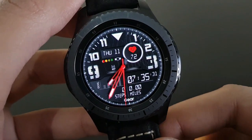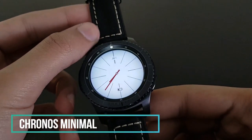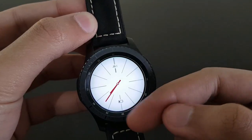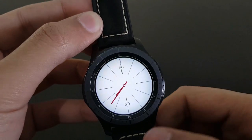The next watch face is Chronos Minimal, available for free on the Samsung Galaxy App Store. It has a simple look with time, date, and battery — nothing extra. Give it a try.